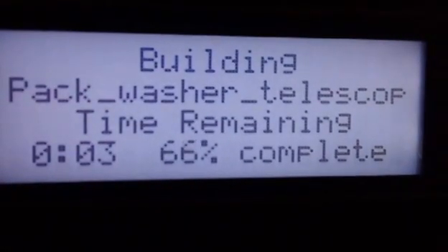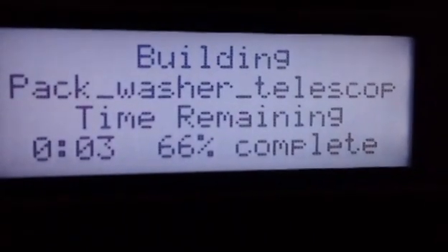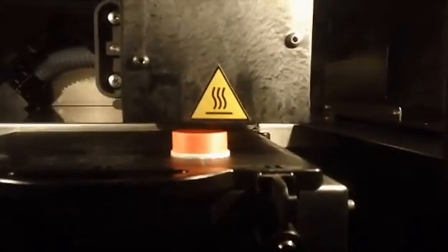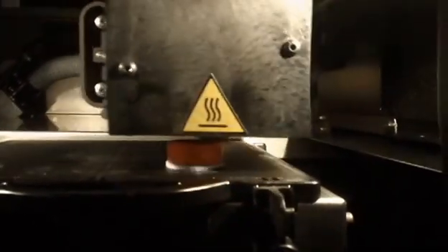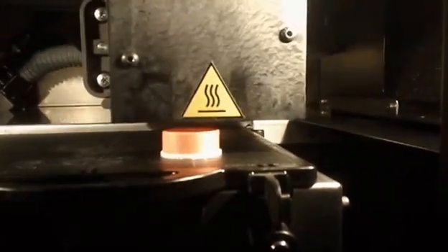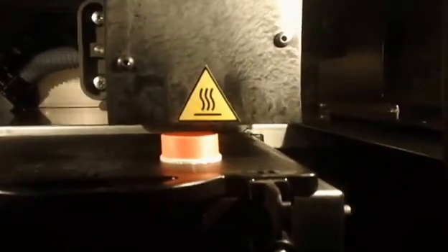We have three minutes remaining on our build. The completion rate is going up as the time goes down — it'll do that throughout the entire build. The lights will turn off after about ten minutes of not touching any buttons to conserve power. You can manually turn them off and back on. You can also go into the settings and change it to have lights always on if you'd like.